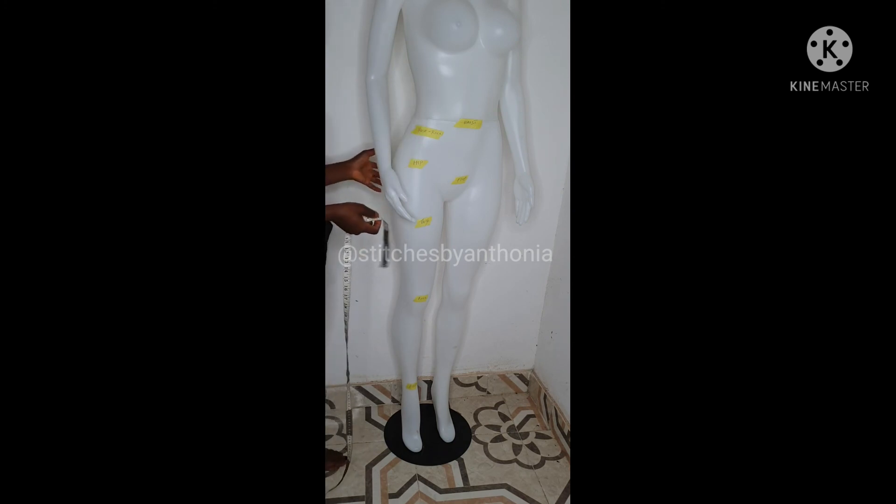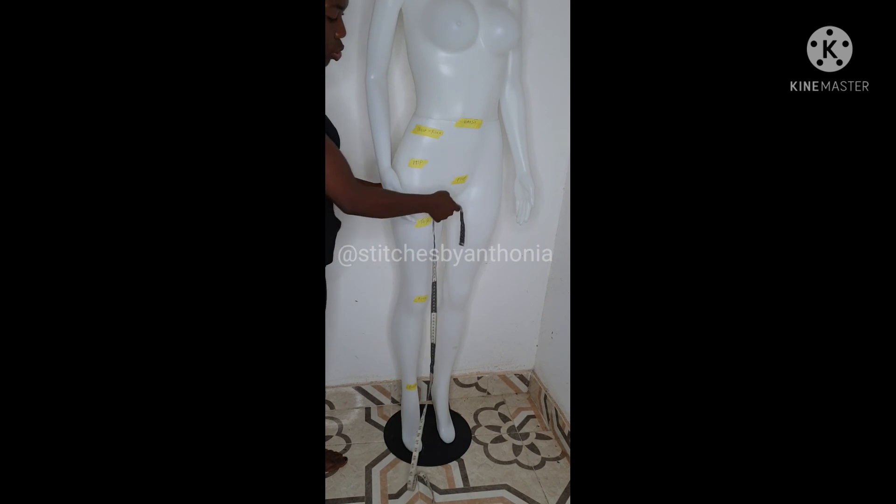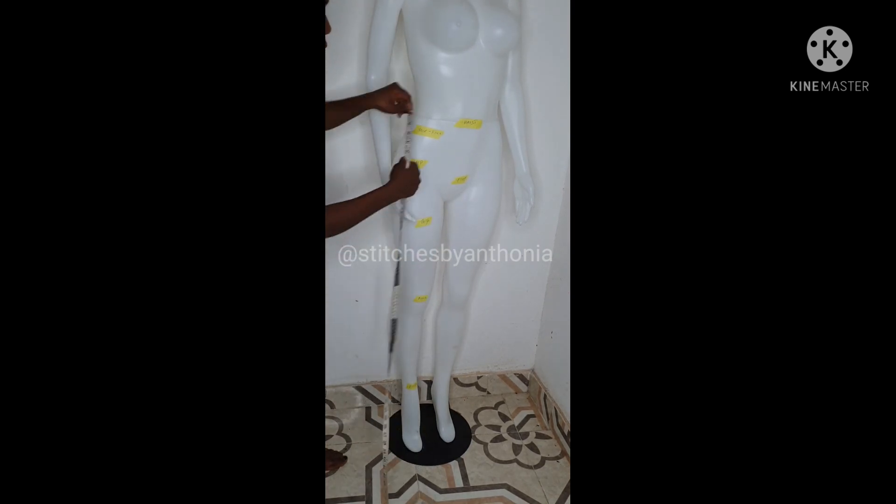So these are just the basic measurements for your trouser: your waist measurement, your round hip, your round thigh, your knee, your bottom part, and the waist-to-knee measurement. Thank you very much.